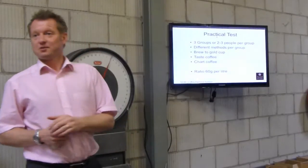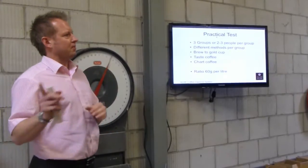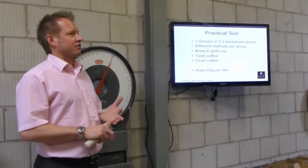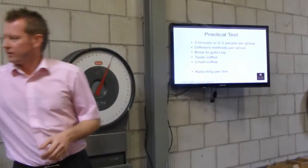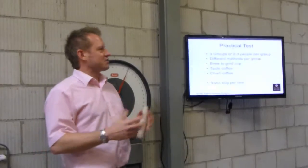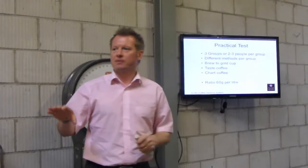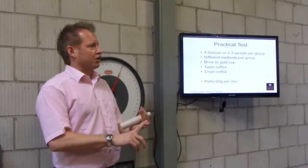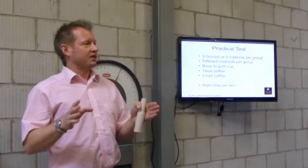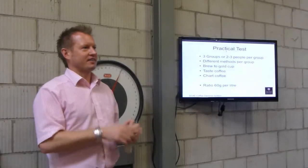Now we're going to do something practical. Break into groups of two — or threes if needed. Pick a brew method: there's Chemex, V60s, AeroPress, Siphon. Use 60 grams per litre; we've got coffee, grinders, water, and different pour pots. Work out your grind size, brew it, chart it — you need to land in the box at 18 to 22% extraction. When you're there, line them up and we'll taste them to see who's brewed the best coffee from the same coffee.